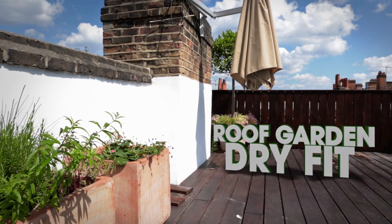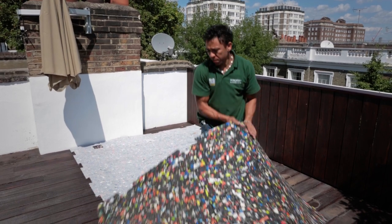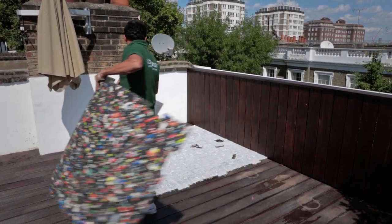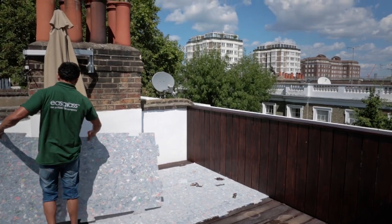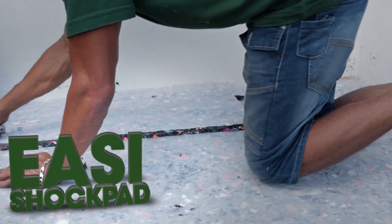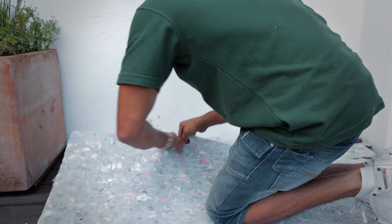The Easygrass Roof Garden Dry Fit. This installation process is used for both outdoor or indoor hard level existing surfaces with no groundwork needed. The first step is to install the Easy Shock Pad, which goes underneath the Easygrass and helps cushion the final surface.